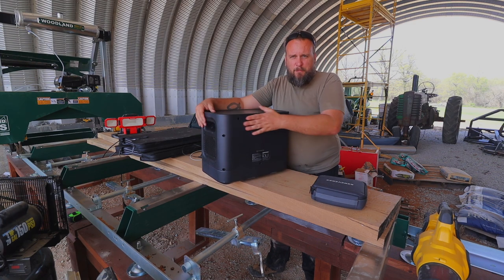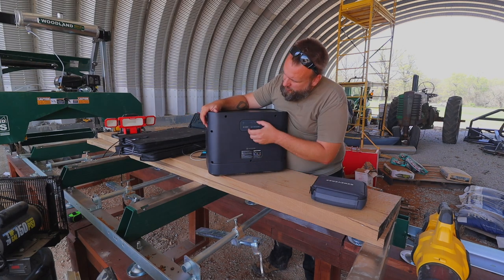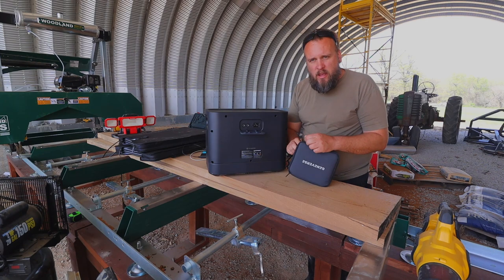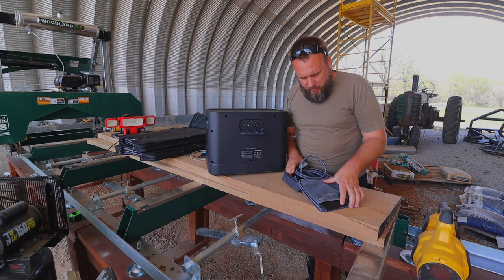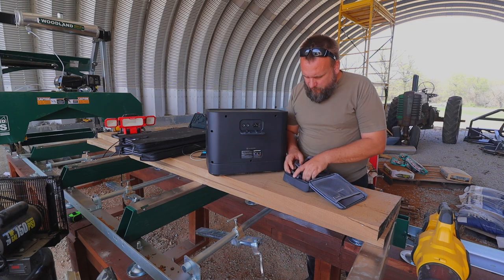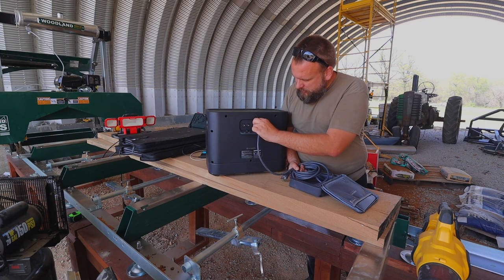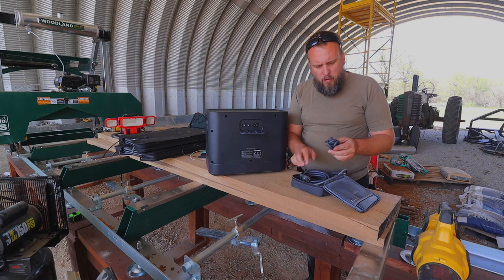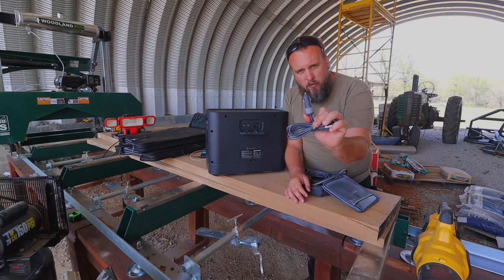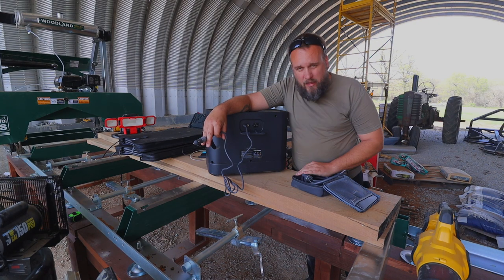I really didn't want this to be an unboxing or reading off stats — all I really care about is how much work you can do with it. I'll show you the back and how everything connects. It's all really well packaged, the manuals are very clear and easy to understand. This is your regular AC power charging cord, and there's a cord that lets you charge from the 12-volt cigarette-lighter-style power port in your car.